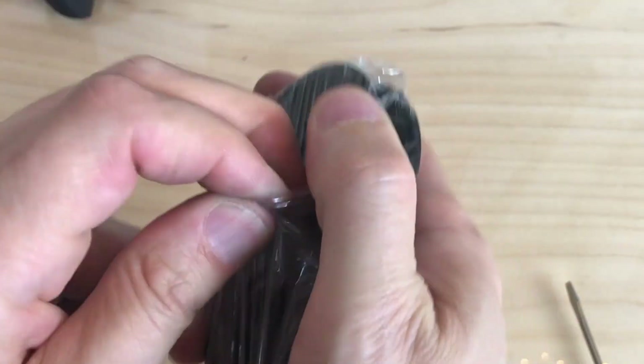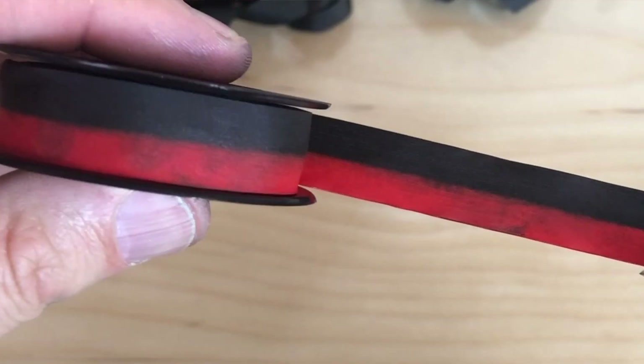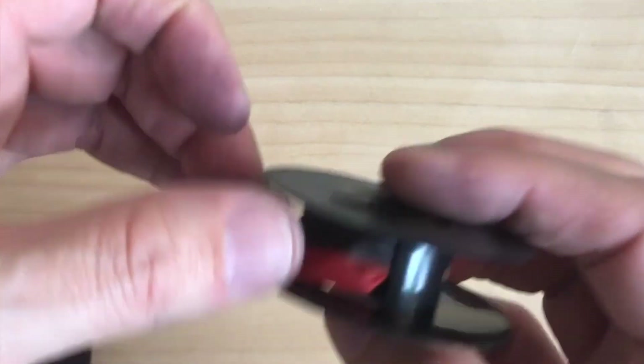DIN stands for Deutsch Institut für Normung — the German Institute for Standardization. It's been around since 1917 and they set standards for all sorts of industrial equipment around the world. Time was, typewriter ribbons were made out of cotton. This went on until the early 50s, after which nylon was used as a cheaper replacement, and one that was supposed to last a lot longer, particularly under the heavy hammerfalls of electric typewriters, which were much harder on the ribbons.